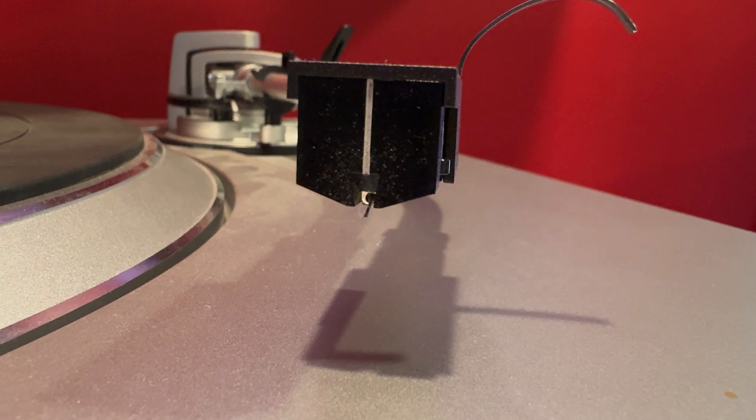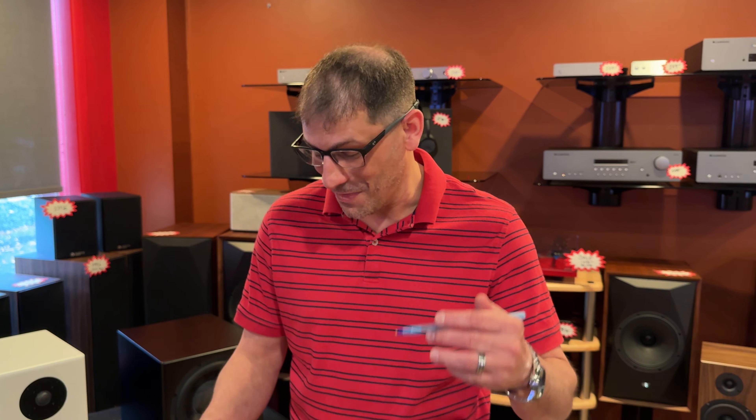Here's a big one: moving coil cartridge re-tipping. We're actually going to offer a service where we can re-tip your moving coil cartridges — and not just throw a new tip on it. You're going to be able to do it à la carte, meaning you can get a Fritz Geiger 2 needle, a conical needle, a boron cantilever, a ruby cantilever, a sapphire cantilever. You can even put a wooden body around your Denon 103R. Whatever it may be, we're going to be able to accommodate that.